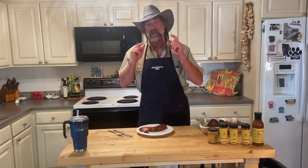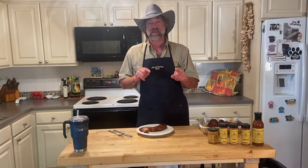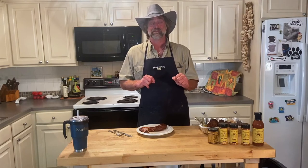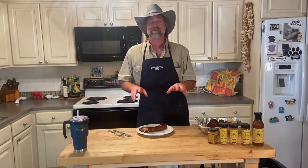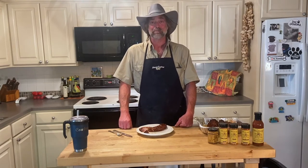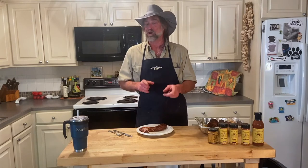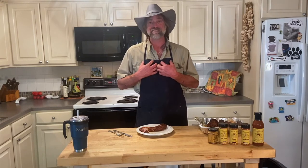Everybody needs to work extra hard now. We got to get things rolling in this country — we've been on lockdown too long, and it's just time to do it. That's why I'm here and that's why I started these videos. I thought it would be a perfect time to introduce myself to you.